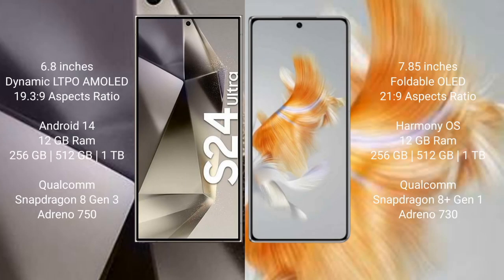The Samsung Galaxy S24 Ultra comes with a 6.8-inch Dynamic LTPO AMOLED display and aspect ratio 19.5:9. The Huawei Mate X3 comes with a 7.85-inch foldable display and aspect ratio 21:9.